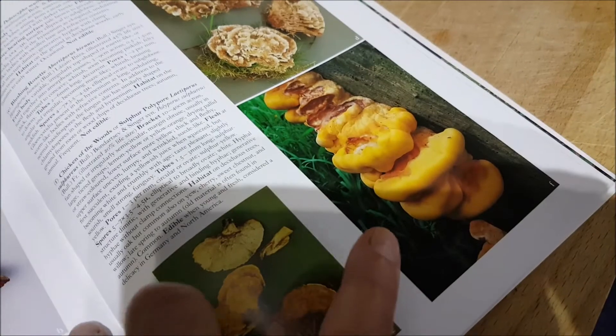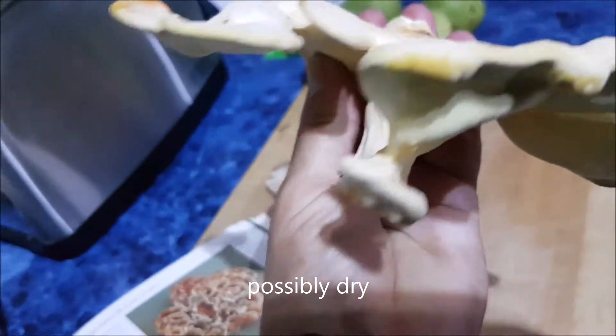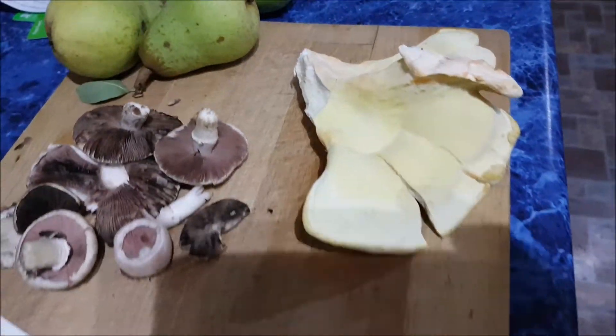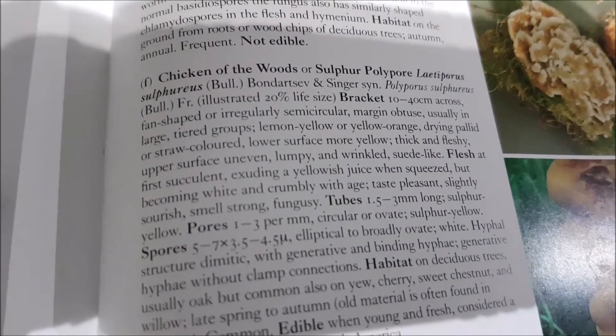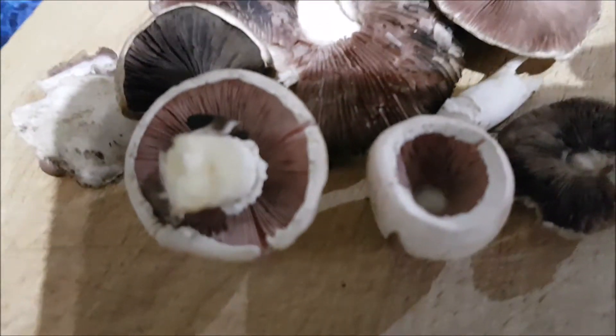That's a nice plump one. This one's a little bit skinny, but it is the same one — he was plump about three years ago I think it was. But it should be okay — just a little bit for breakfast. Chicken of the woods, sulfur polypore. See it's got pores. The gill mushroom's got gills. Sorry about the light.